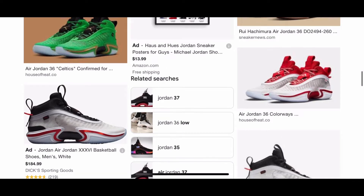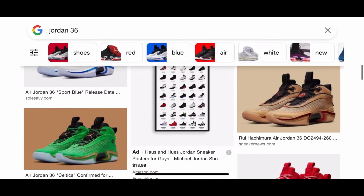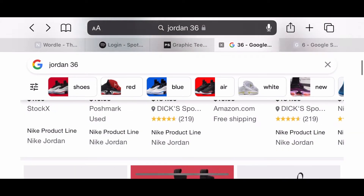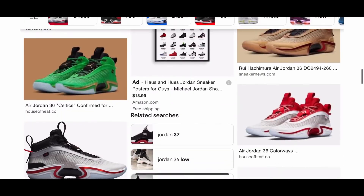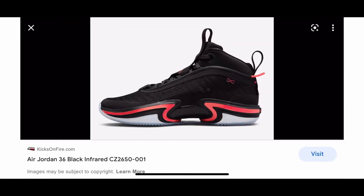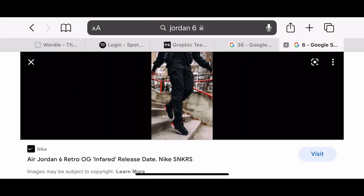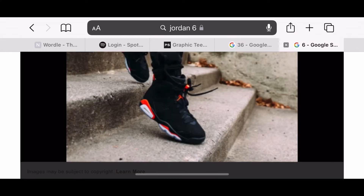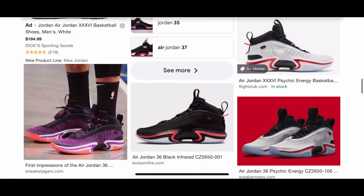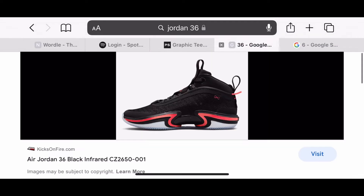Yeah, this one's cool. Overall, if I had to rate it out of 10, I would give it like a 5 or 6 out of 10. I like how they adapted the classic design into modern. That's really interesting. But let's move on.